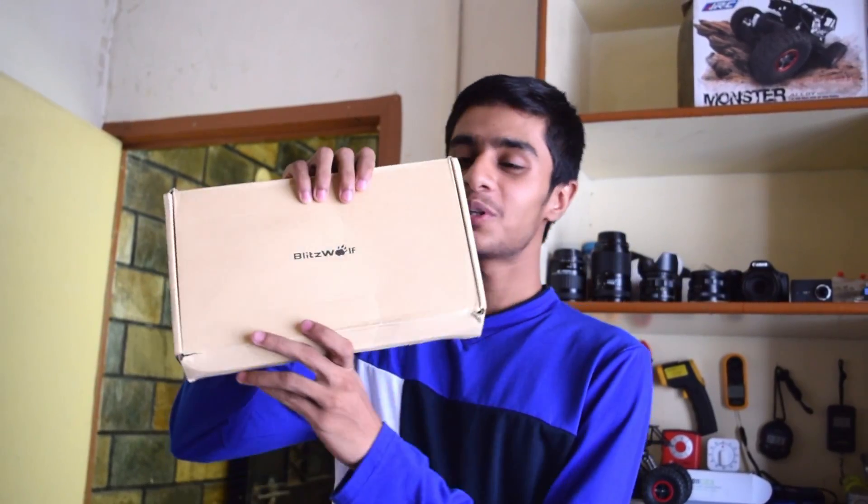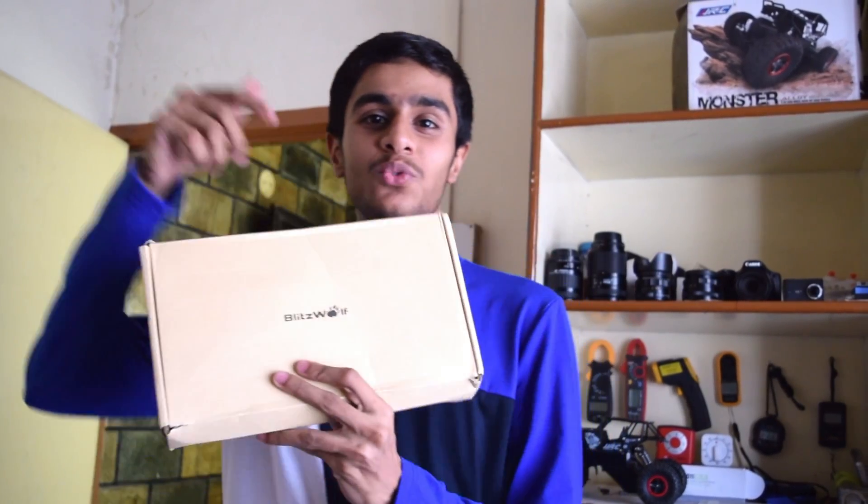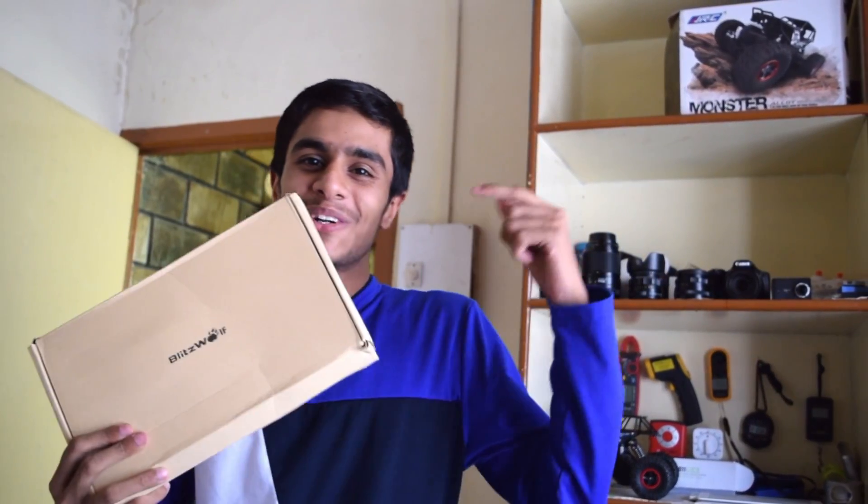Hey, what's going on guys, this is Kedar here. Today I have a really interesting product — the guys over at Blitzwolf sent me this 20-watt solar charger, so today I'm going to show you this solar charger in depth, how it works, and whether it's useful. Let's get started.